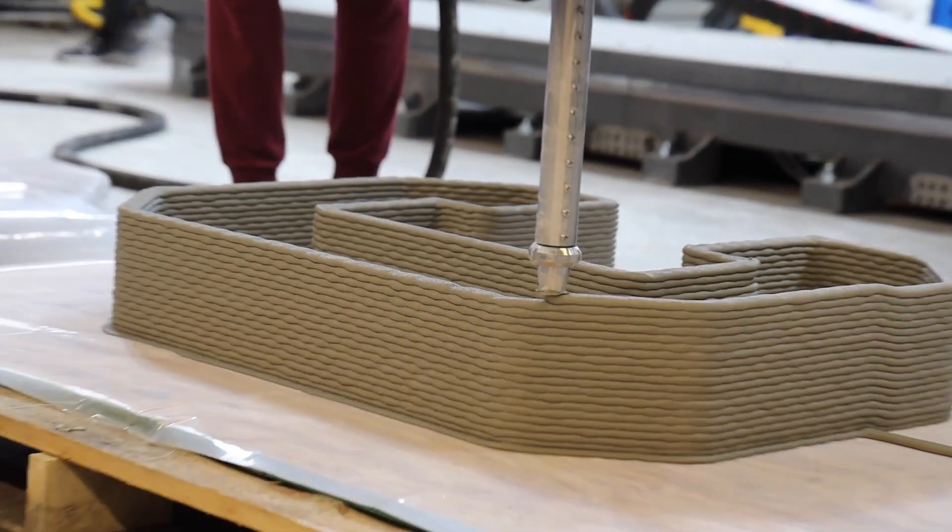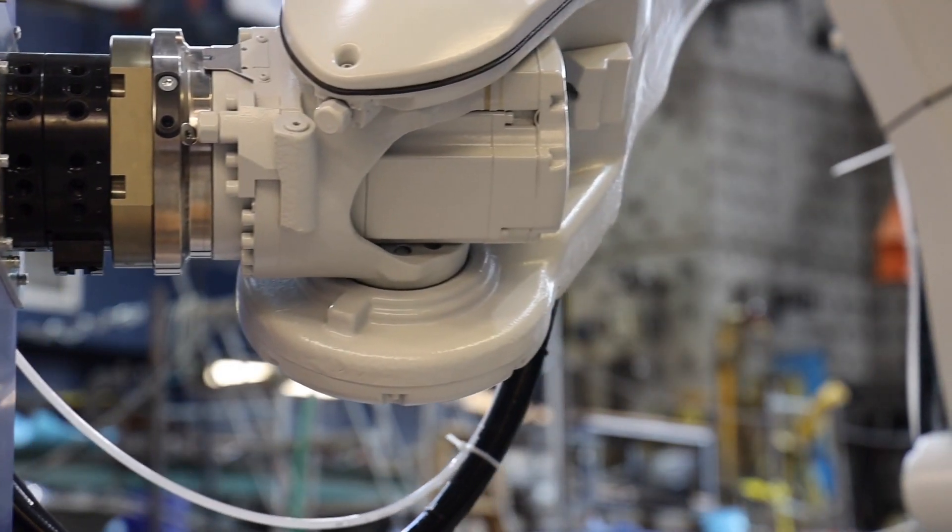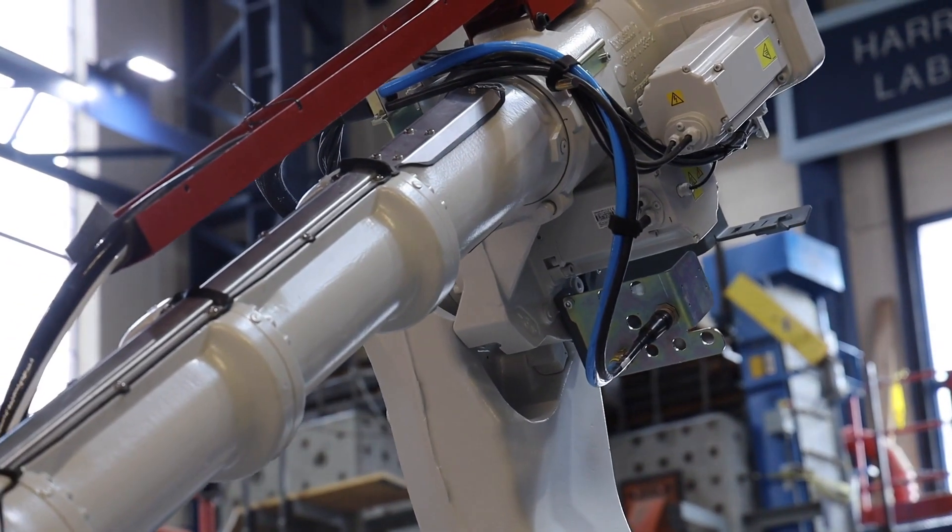We can integrate it into different courses to help with manufacturing, engineering, and assembly. We can also attach a welding head to it, which is a different process, and test them right there in the Beauvais lab.